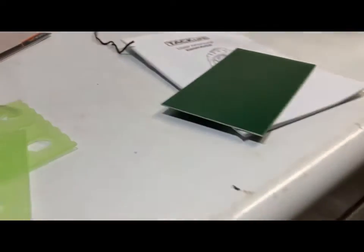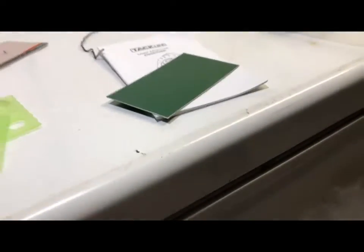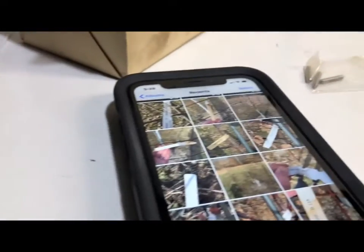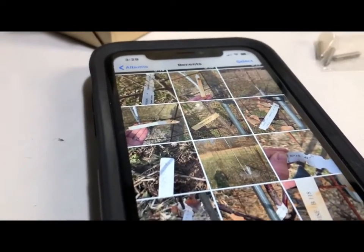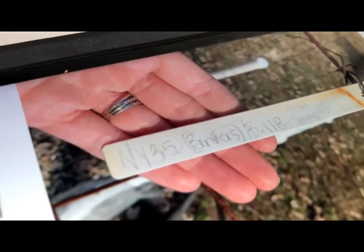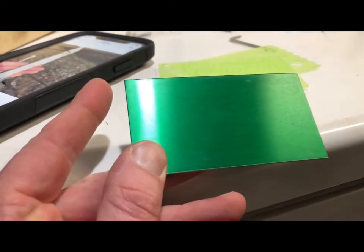Hey guys, just down here in the grafting den. I'm gonna try something new today — an engraver. I've had this for like a year and haven't done anything with it. I finally got some tags that I'm gonna engrave. My wife came with me to the orchard a couple weekends ago and took pictures of all the tags that I had, and I'm gonna try to get that same information onto these bad boys.